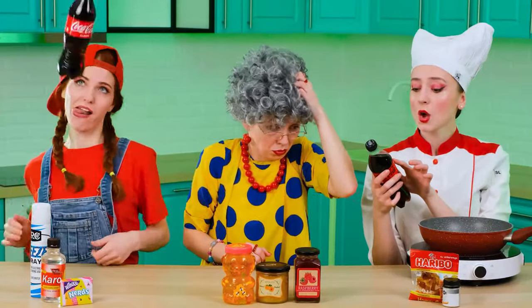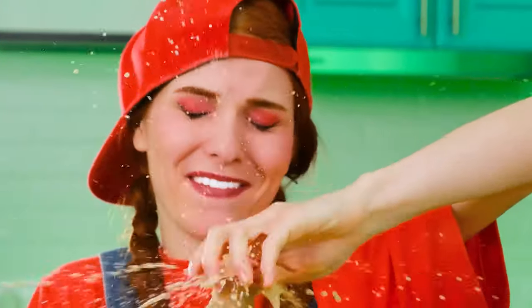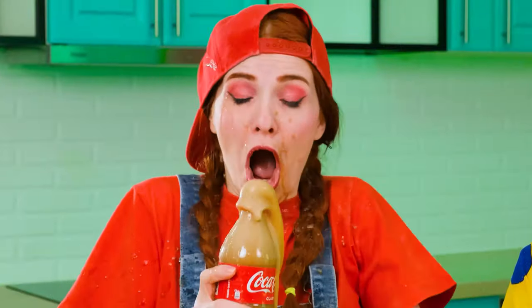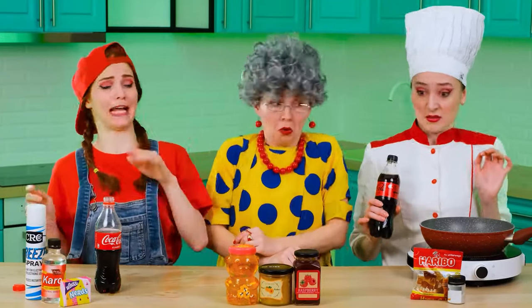I really don't even have an idea where to start. First, of course, you need to take a Coke. Let's do this. Almost perfect, except for a couple of drops. Oh, Jill, you better dry off. Thanks, Grandma.